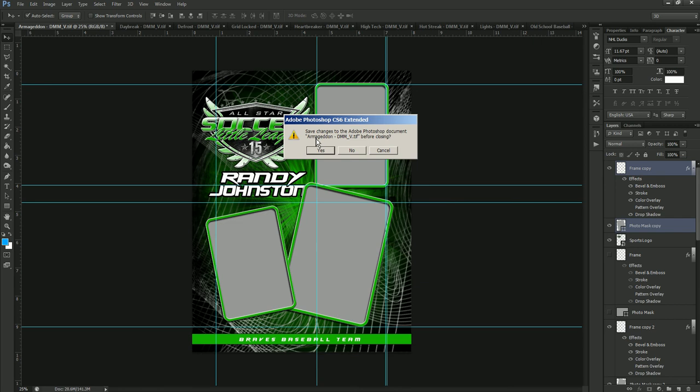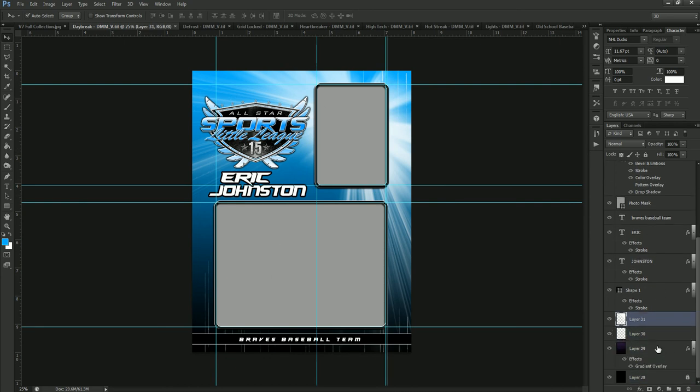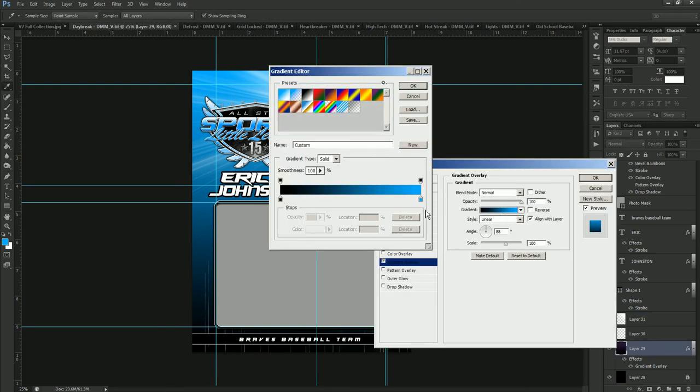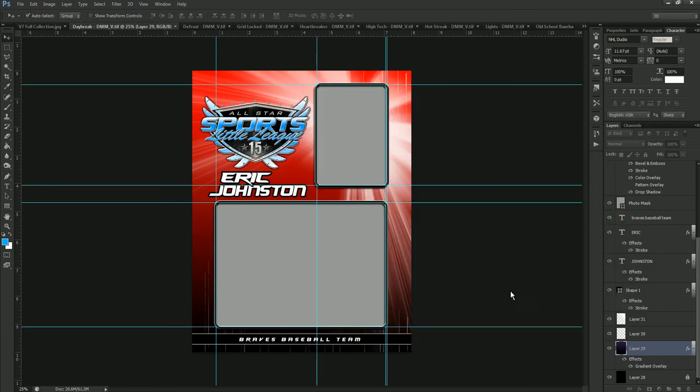That was the Armageddon template, and now we'll go a bit quicker — just through the color changes. We're moving to Daybreak. We have a gradient overlay at the bottom and you can see this is where the color lives on the right side, since it's just a black-to-color gradient. Double-click on the color, change this to red, and hit OK. That's as simple as it is — Daybreak is only one color change. You can still do the same things with frames, the bottom shape, and the logo as shown before.